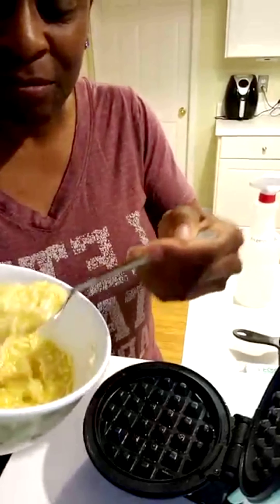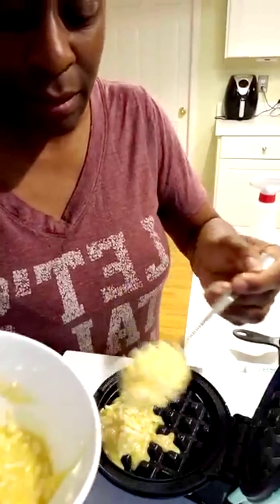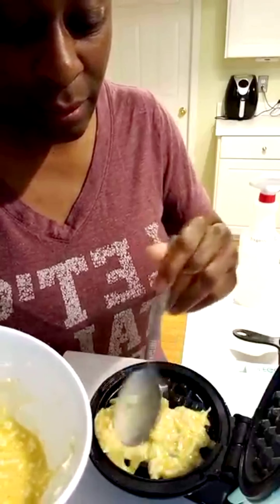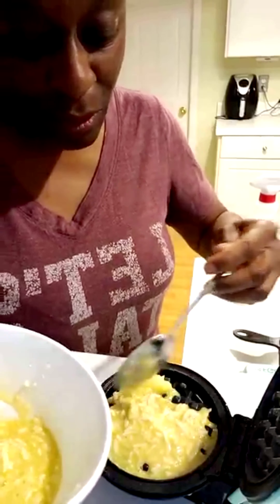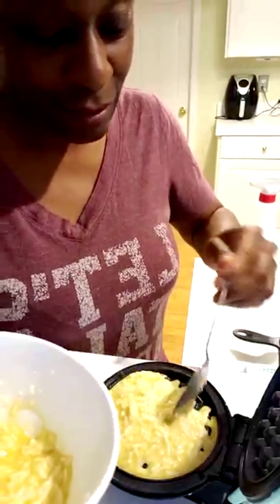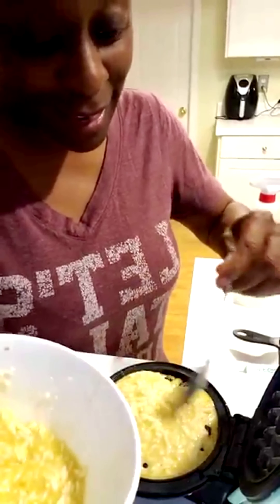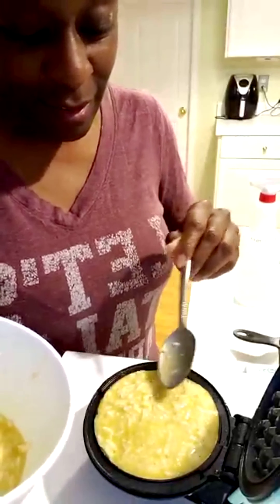I'm going to go ahead and put the chaffle mixture in here. I'm going to spoon it in so I can control it and kind of spread it out. I think I'll be able to make more than one — I'm happy about that, I'm happy that I can make more than one here. All right, so I'm going to close this.